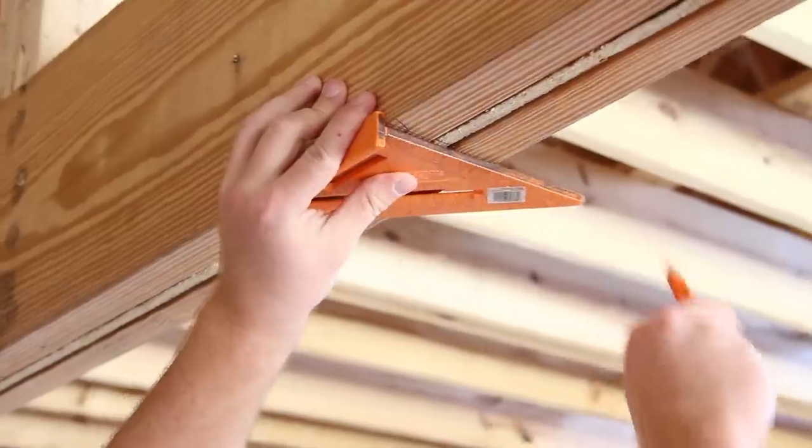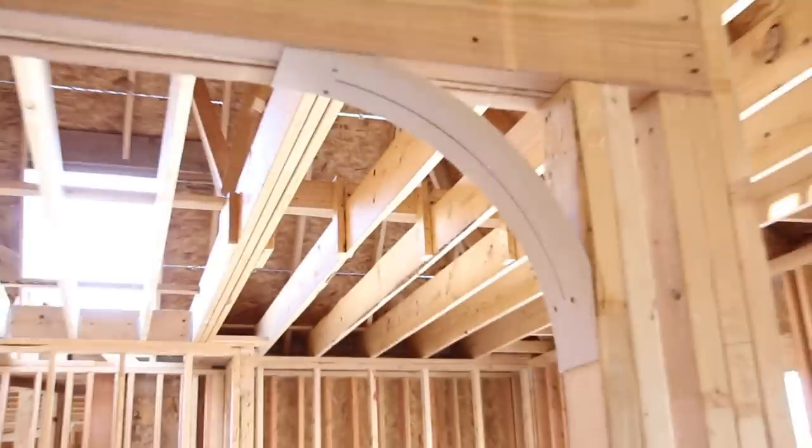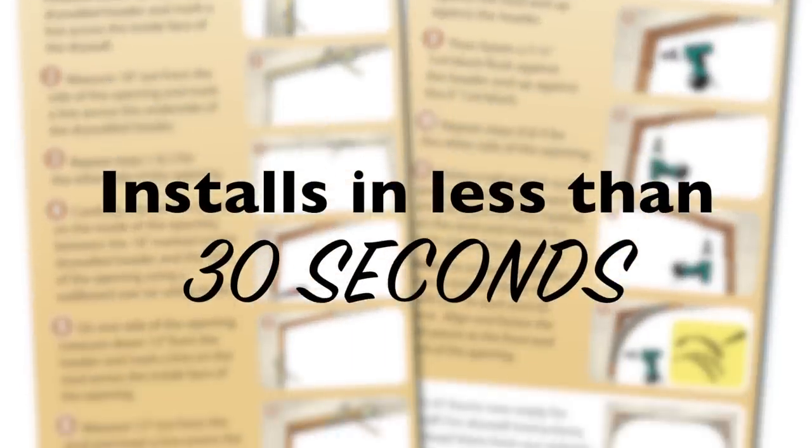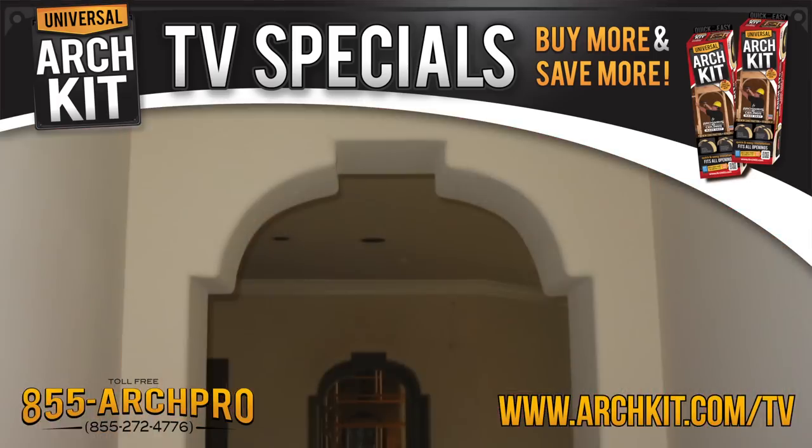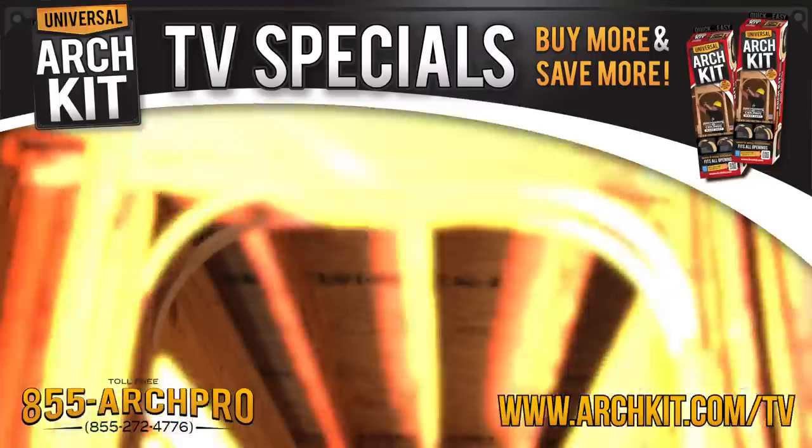Here's how it works. Measure, mark, then nail or screw. Yes, it's that easy. The Universal Arch Kit installs in less than 30 seconds. It's truly universal because it works with any size opening — whether it's 3 foot or 30 foot, it'll fit them all.